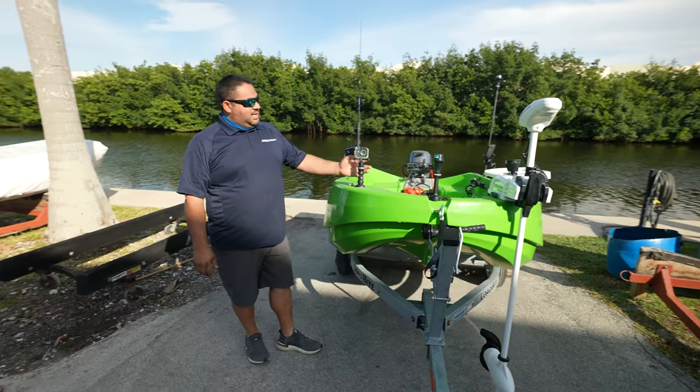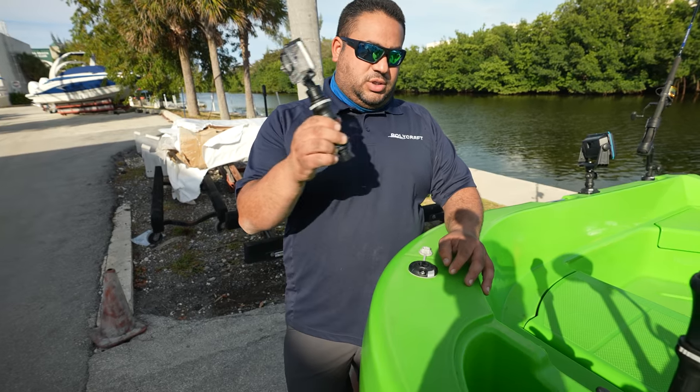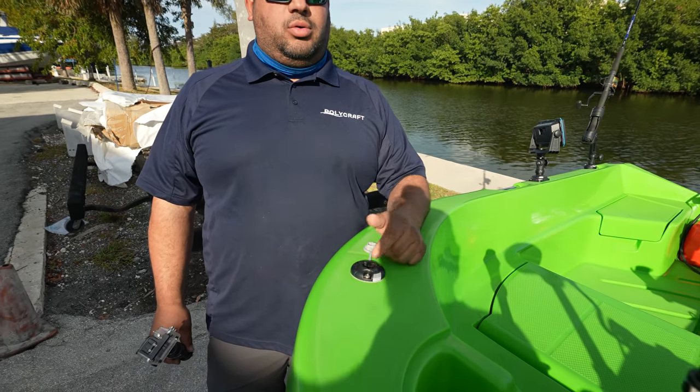Right here in the front, we have added a GoPro mount so you can also film your adventures. The mount can also come off and you can put another item in here, like a cup holder or any other Rail Blaza accessory.